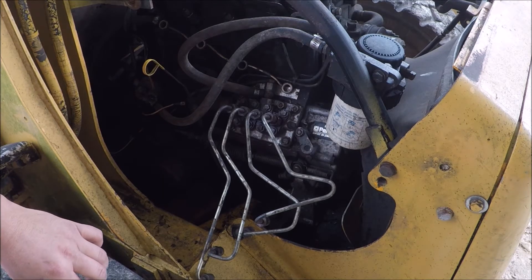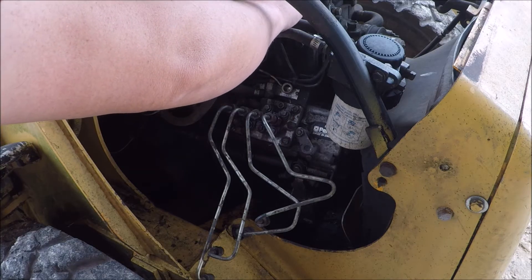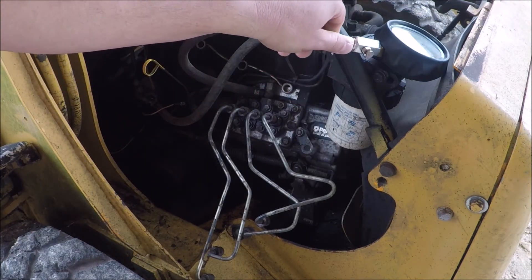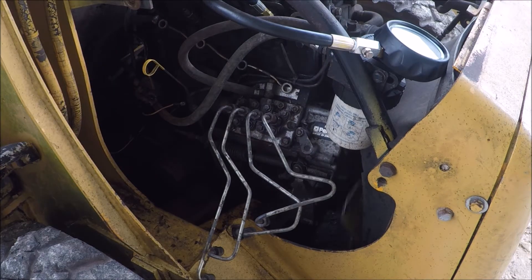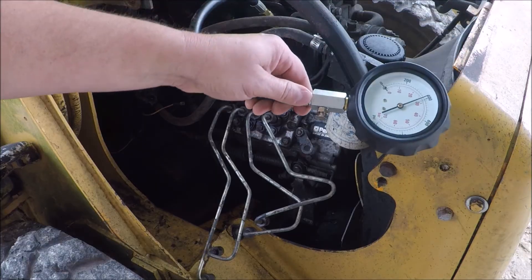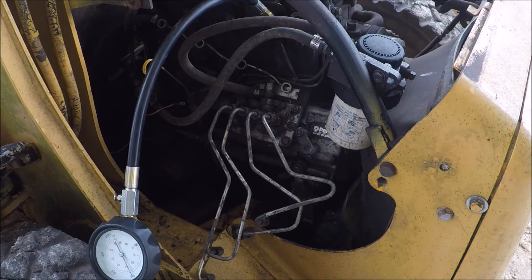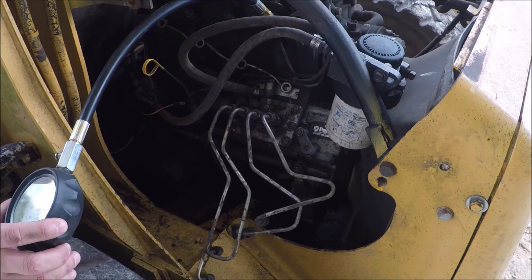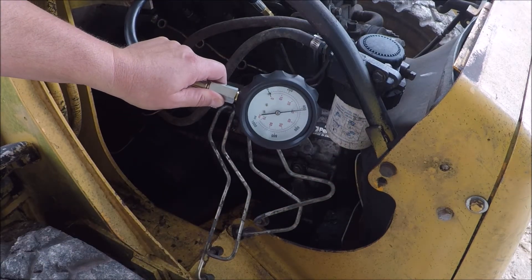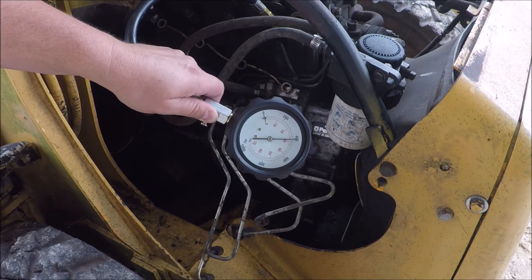I took out this injector and now I'm going to put this adapter in its hole. It doesn't have to be super tight, but you want to put it in good enough where you're not going to lose pressure. Now to put the pressure gauge on. I'm going to turn over the engine quite a few times. It's reading right under 400 — let me run it a little bit more. Yeah, it's reading right about 400, a little bit over 400, and that's about what I expected. That cylinder is building up enough pressure, so that should be fine. Now let's test the other cylinders.